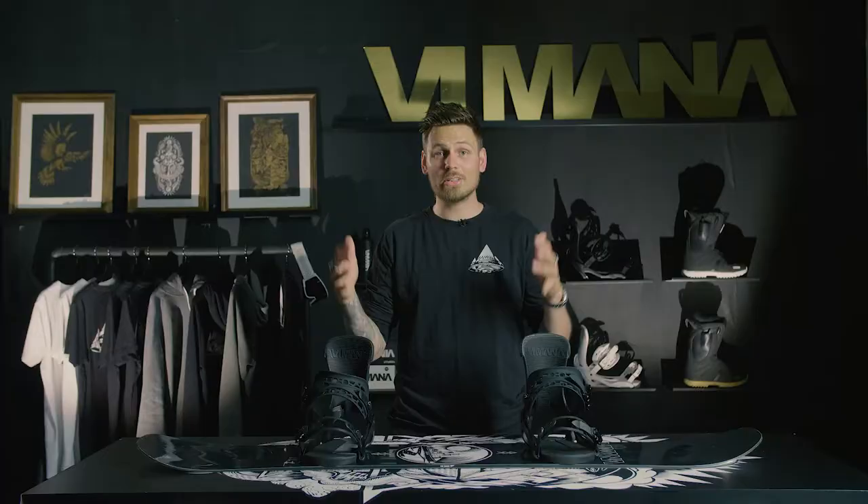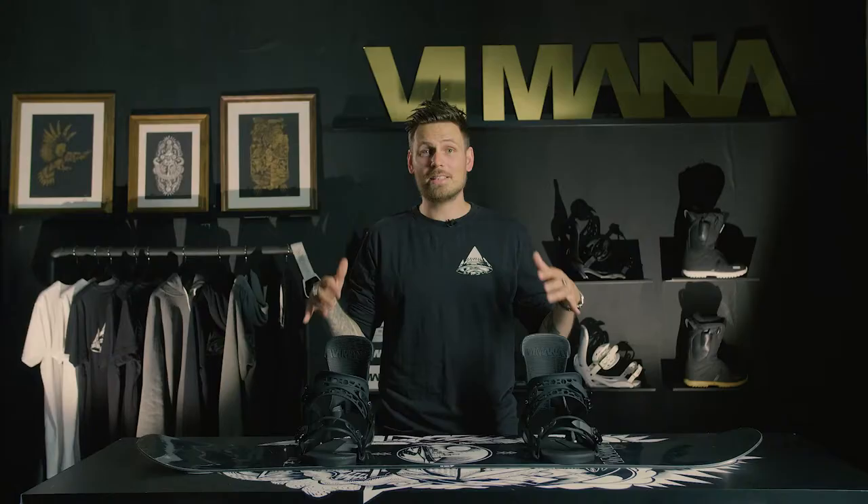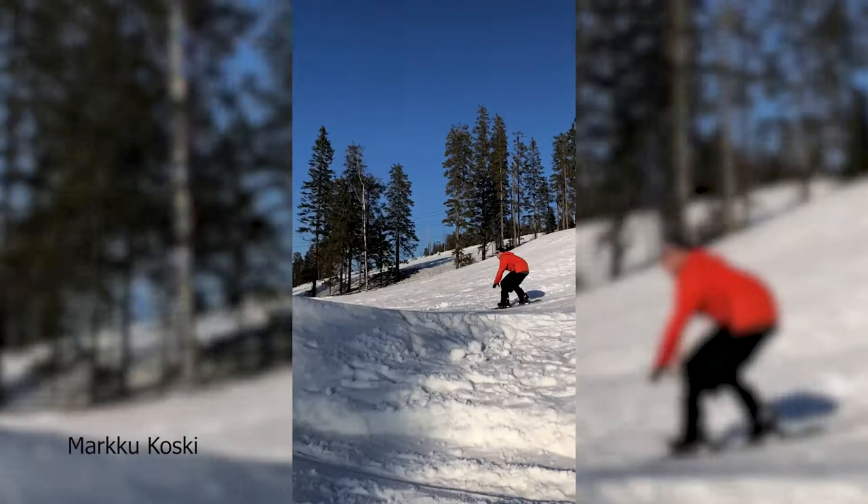The Koski comes in a 156 and a 159. There is also a 156 limited colorway that you can find at selected Vimana dealers. The Koski is really snappy and ready to hit those big features.